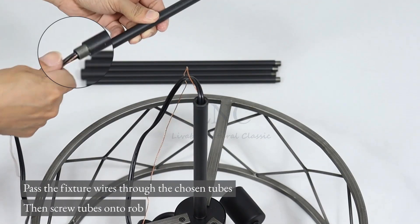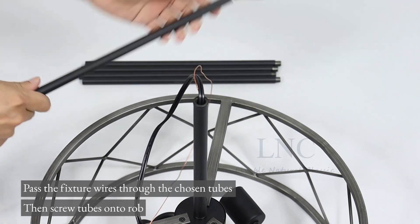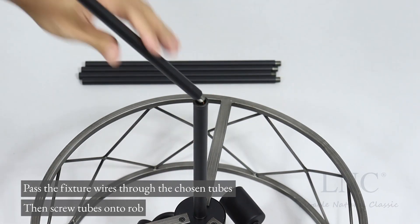Pass the fixture wires through the chosen tubes, then screw the tubes onto the rod.